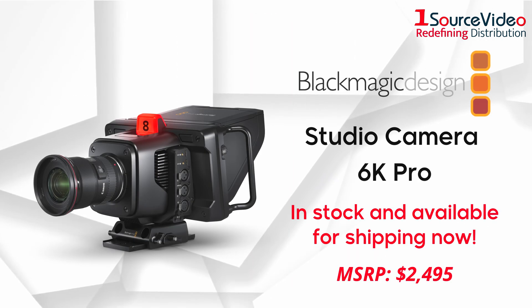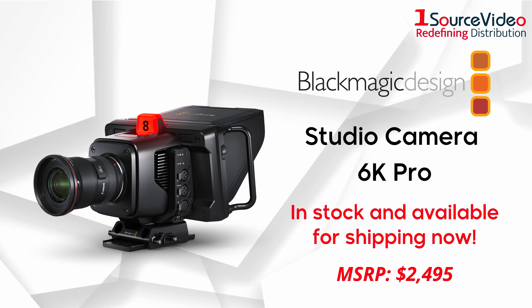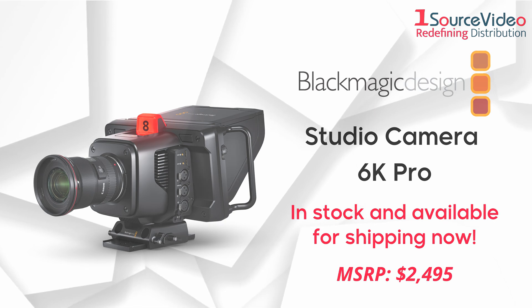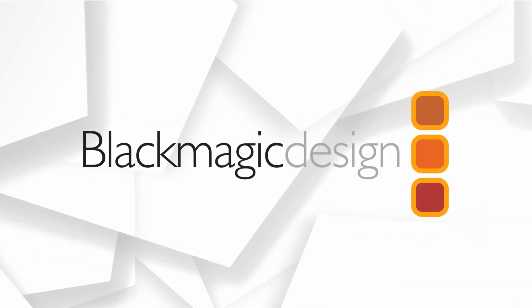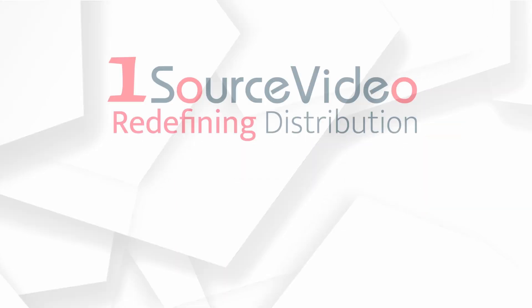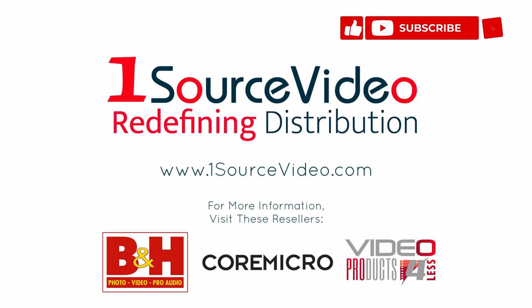The all-new Blackmagic Studio Camera 6K Pro just made broadcasting a whole lot easier — in stock and available for shipping now. To learn more about how Blackmagic Design can bring your production to the next level, check out onesourceofvideo.com or visit your local reseller for more information.